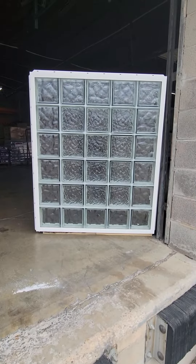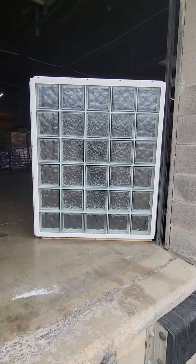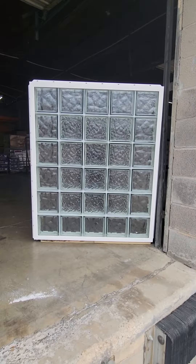Hello and welcome to the Stevens Glass Block YouTube channel. I'm your host Rob Stevens, owner-operator of Stevens Glass Block in beautiful San Antonio, Texas.